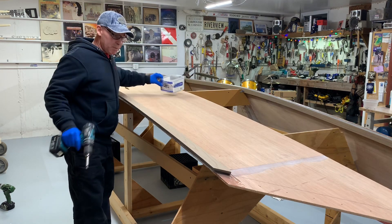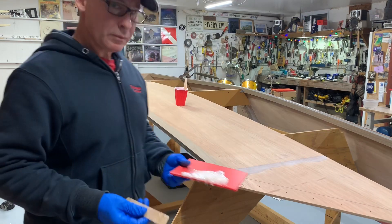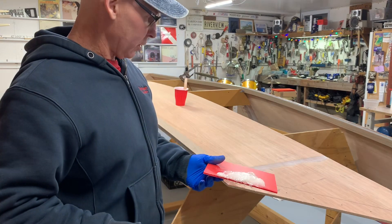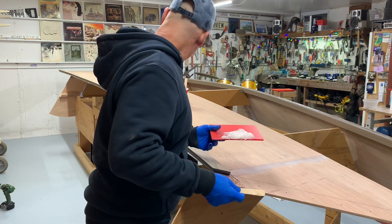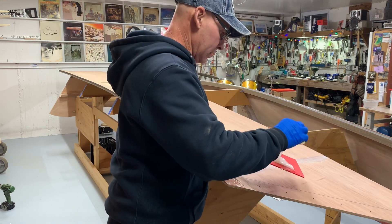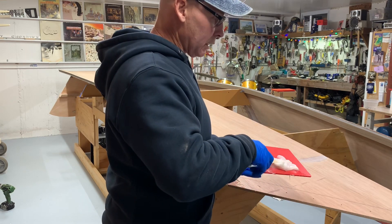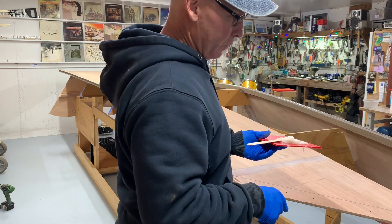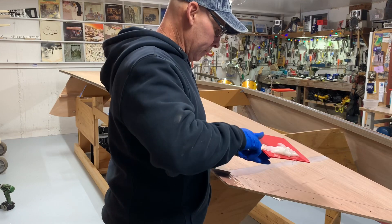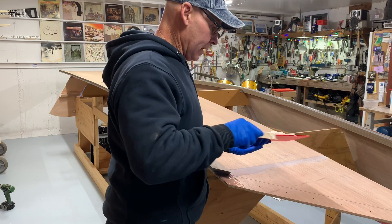I'm going to clean up all this squeeze out right now. That's all squeezed out — that's why you try to mix a little less than you think you need, because now I can apply all that right here. I'll probably still have leftover. I think I'll wait until I get the sheet on, then I've got plenty of time to apply this. I'll put that aside.